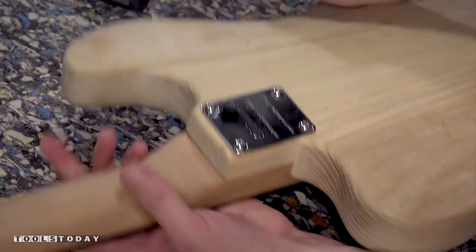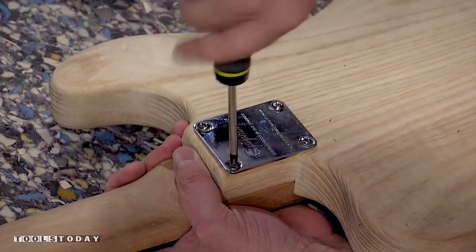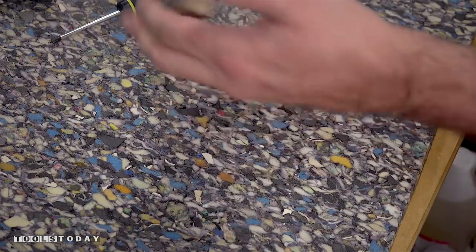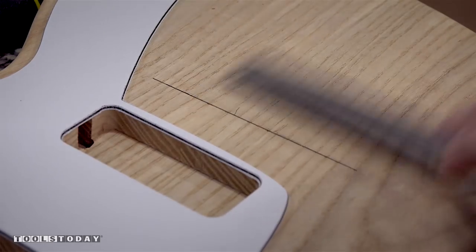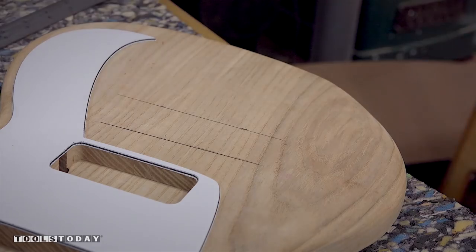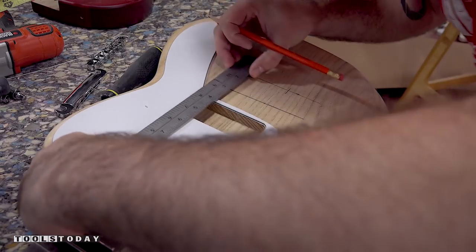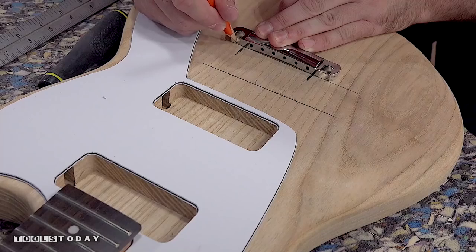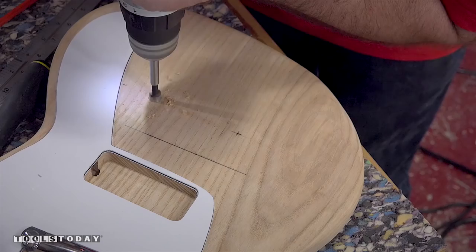Normally, before attaching the neck, at this point you would paint and finish the guitar, but I'm going to save that for another video. Next, I'll mark the lines where the bridge and tailpiece need to go. The distance from the nut to the bridge depends on the scale length and frets of your neck. I chose to buy a higher quality bridge than the one that came with the Epiphone. For the tailpiece, I'll keep it center aligned with the neck, drill the holes and pound in the threaded inserts.